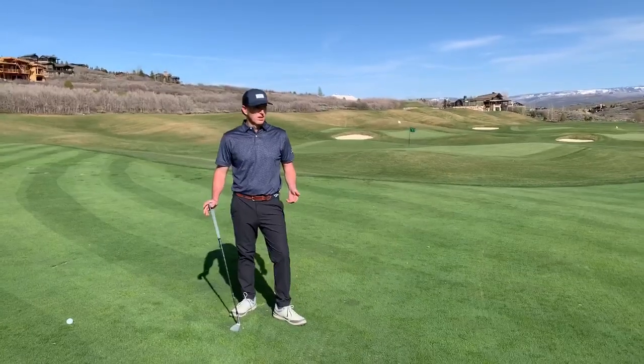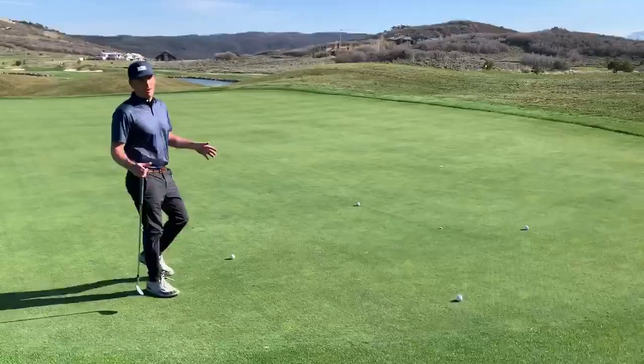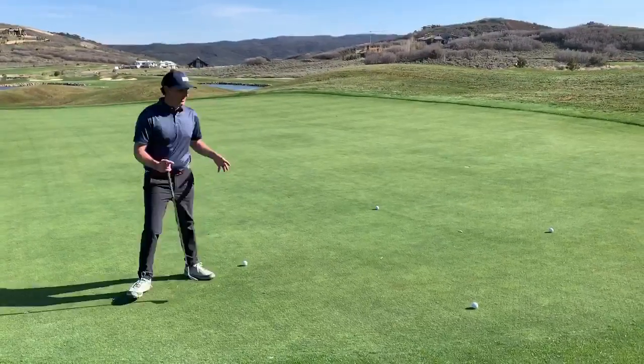Here's a really great drill to help with this. We come over here on the green — you'll notice we have four golf balls set up, and this is an area where I want to land the ball so it ends up close to the hole. It's not a really tight area, it's a general area.